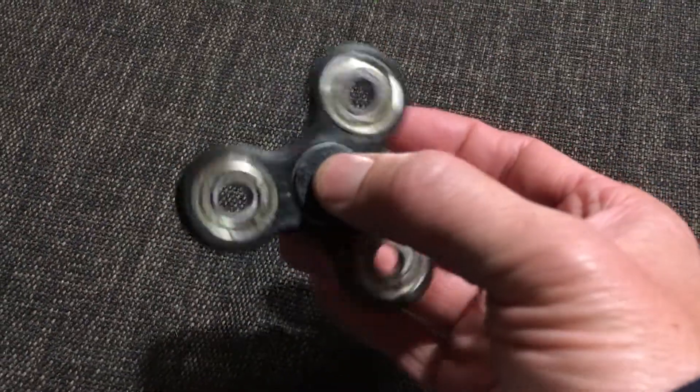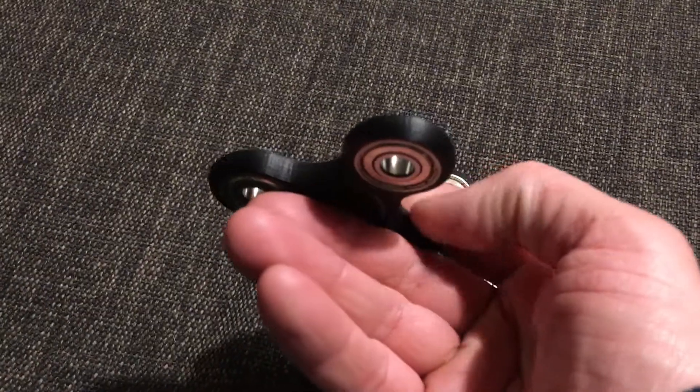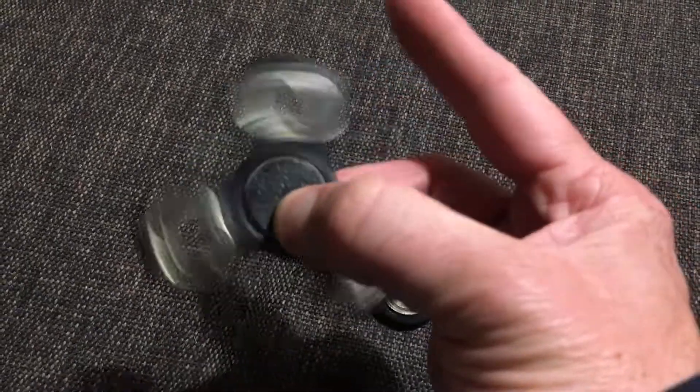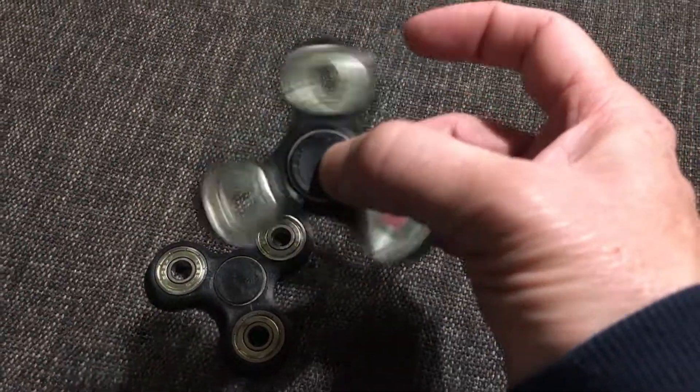Just a hint: if you are going to do a spinner, I'd suggest soaking the bearings in methylated spirits to take the oils out of the bearings. It drops the roll resistance down. The oils are good for the life of the bearings, but if you're after low roll resistance then you want that oil not to be there.